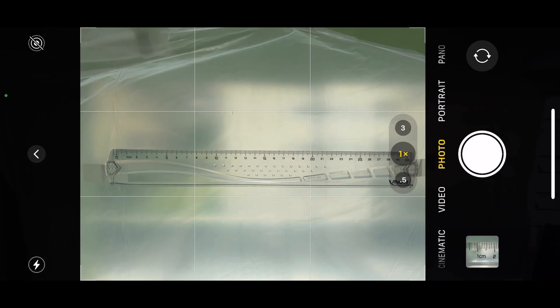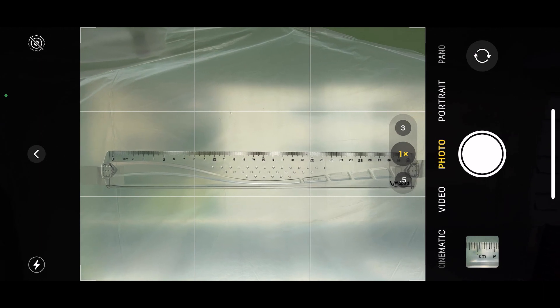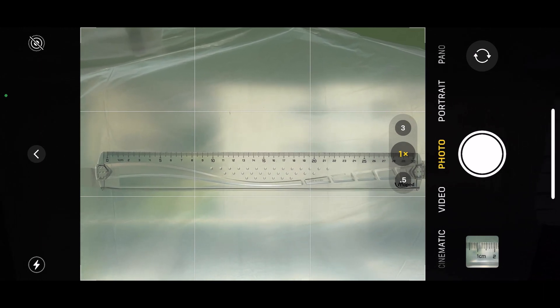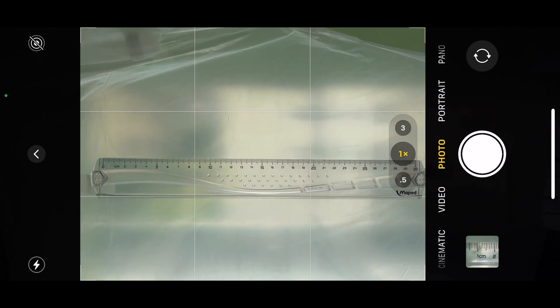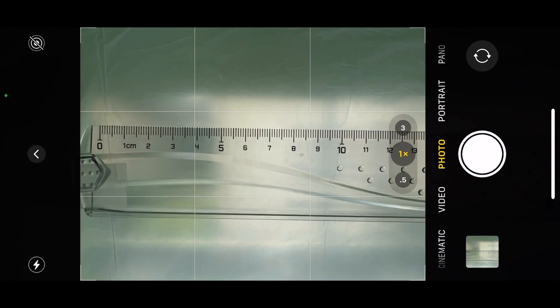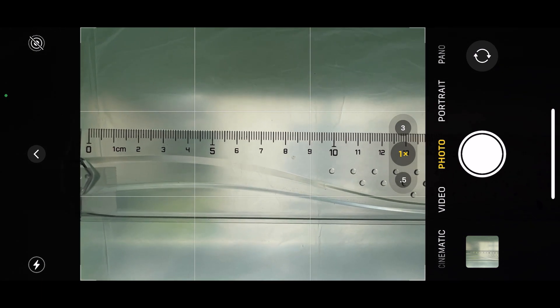Now let's try the 1x lens. As we get closer to the ruler, the camera will automatically switch to the ultra-wide, because that one has the shorter focusing distance. If you use the ultra-wide lens in the 1x mode, it digitally zooms and that gives you about 2.2x image magnification with the image size of about 16 millimeters wide.